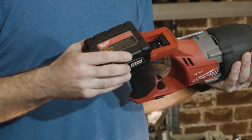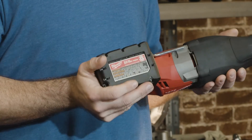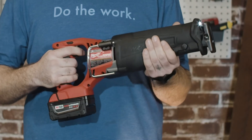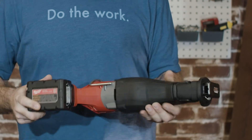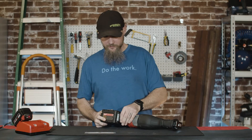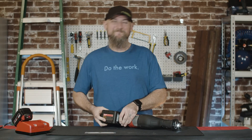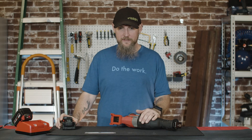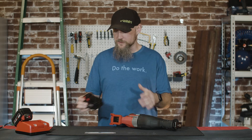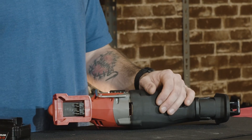The battery pops right in like any other, and brushless — kind of nice to be stepping into the brushless realm with the tools. My gripe on M18 tools is always the battery locking system. It's good and it's bad.